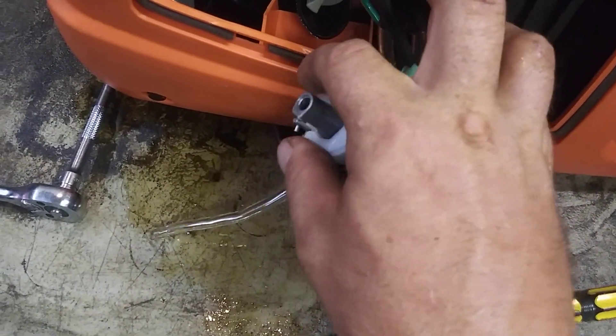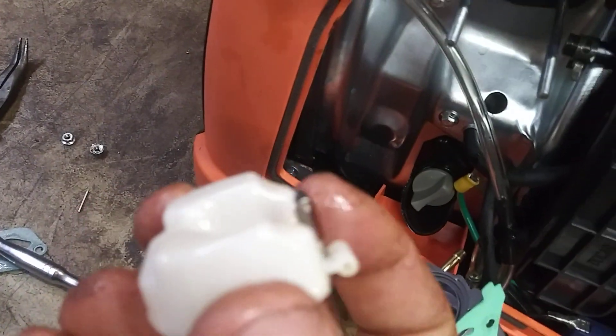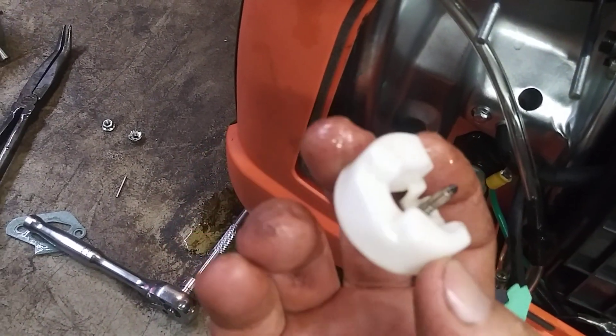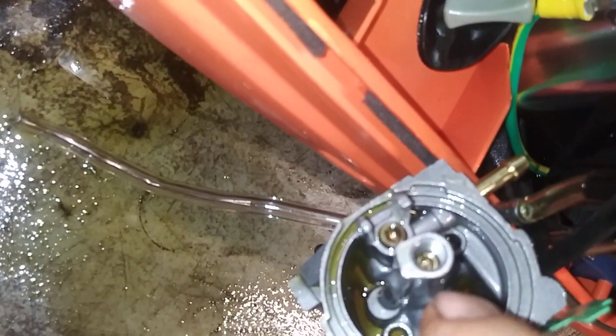Now we're going to go ahead and remove this pin and pull this float and needle valve out. Make sure you check the tip of the needle valve — make sure it's not swollen, cracked, or anything like that. Now this is the main jet right here — there's a main jet in there.